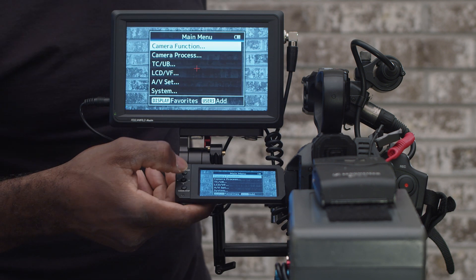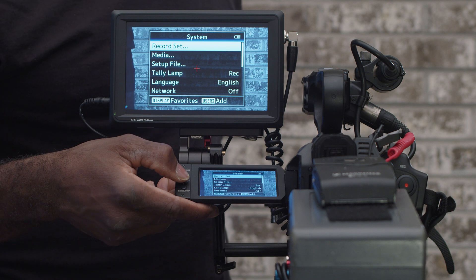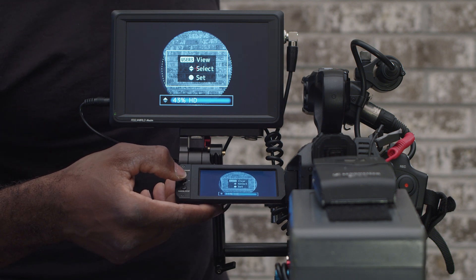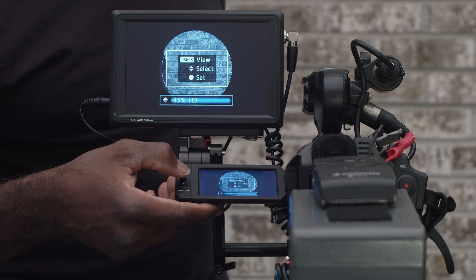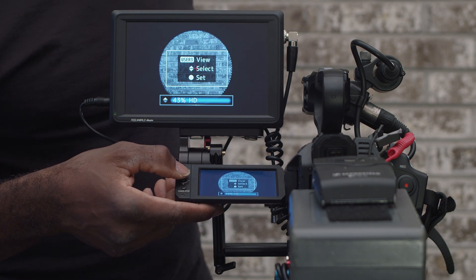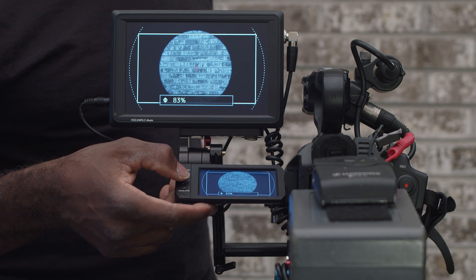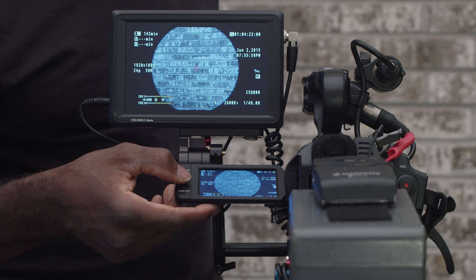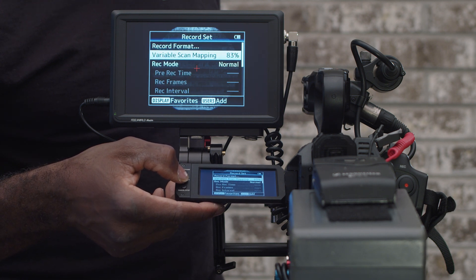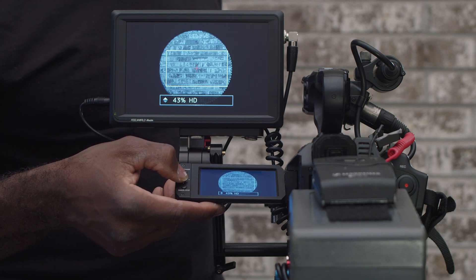I'll go into the menu real quick and show you what the variable scan mapping looks like. Variable scan mapping is a pretty cool tool — it enables you to control how much of the lens is being used by the sensor, or how much of the sensor is actually scanning and picking up what's coming from the lens. So if your lens doesn't have a big image circle, like this one doesn't, you can crop in. If I wanted to go wider I'd be able to, but if the image circle isn't wide enough, I'd be shooting a giant vignette. So I'll go back into the menu — system, record set, variable scan mapping — and drop it down to HD, which gives me pretty much just the image circle I have here.